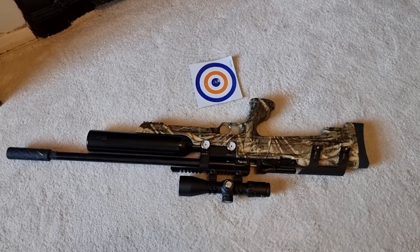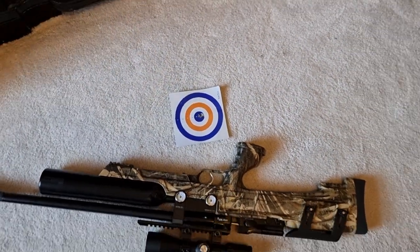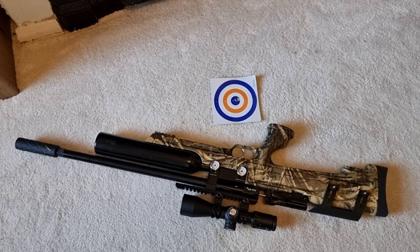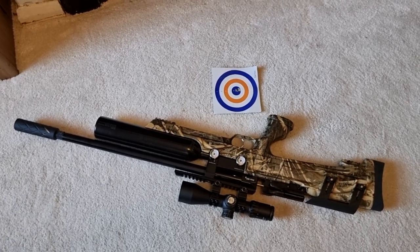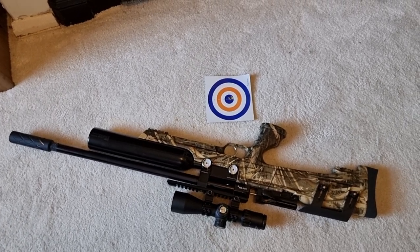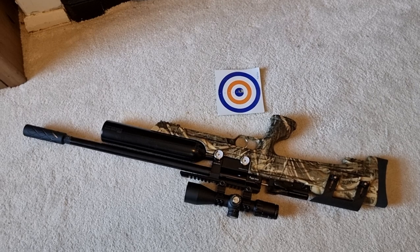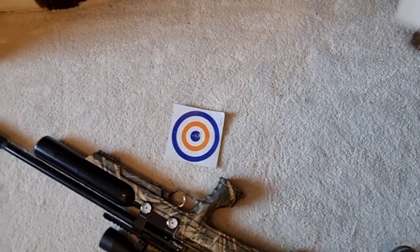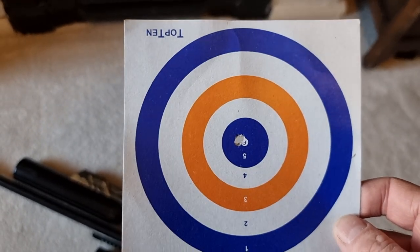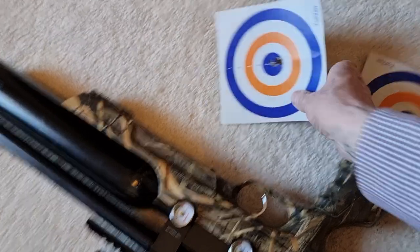You might be thinking: why would anyone ever spend more than that? But just to give you some idea of what you do get for your extra money — I shot this straight after I finished shooting the MX-8, same weather conditions, same range, using the same front bag with no rear bag. I did it with my Delta Wolf, and that's what the Delta Wolf does.